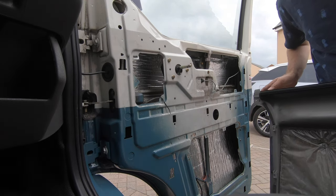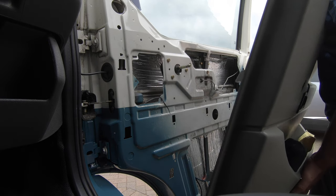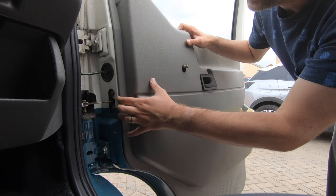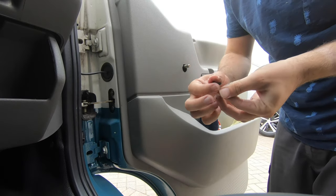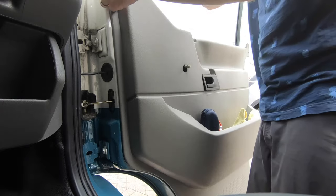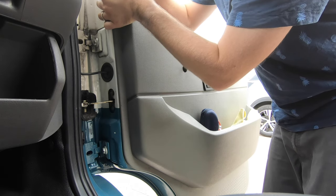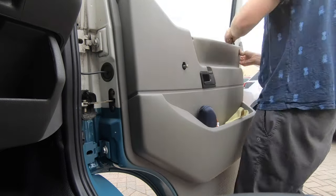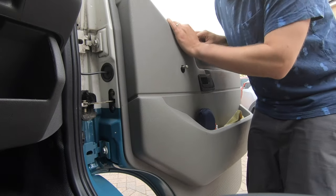Fitting the door card back on should be quite straightforward. Best way to do this is just line the hooks at the bottom first — everything else should then slot in. Going on quite easily. I'm going to take the small screw back out because I didn't line up the door pin before I dropped the panel on, which I always forget. And I never learn. Door pin's on — let's try that again.